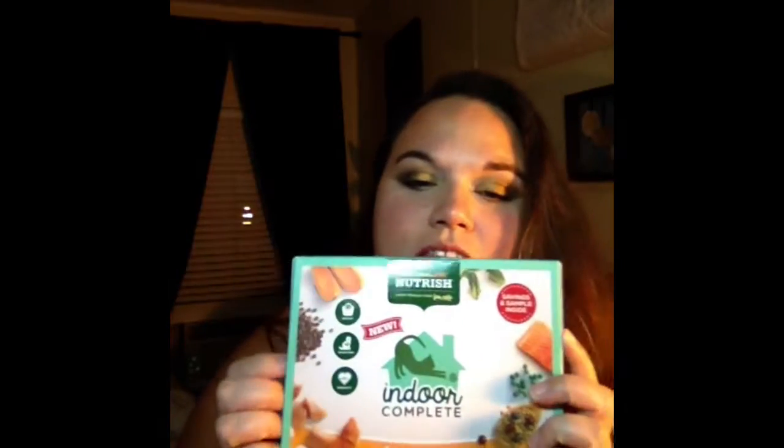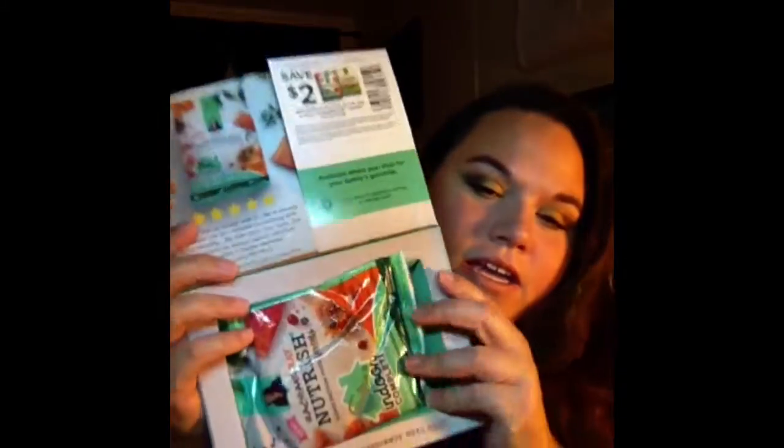I got this in the mail from Rachel Ray Nutrish. It's like this, and then you open it up and it's got some cat food in it. It's a 3-ounce bag, and then there's also a $2 off coupon right here.